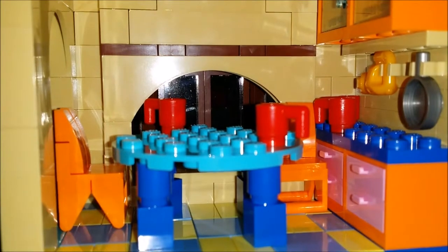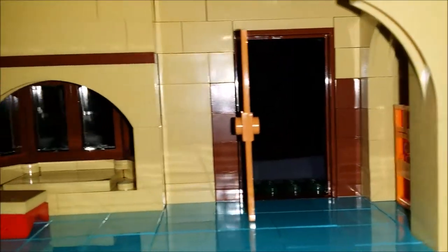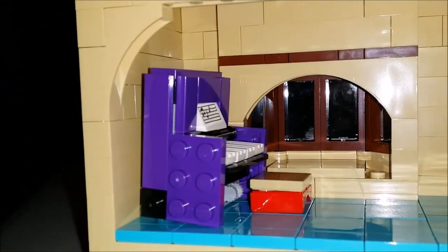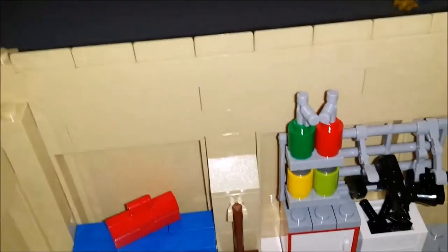Apologies for the shaking — I'm holding the camera with my hands now. The piano was a pain to get in there. And here's the inside of the garage, or the car hole.